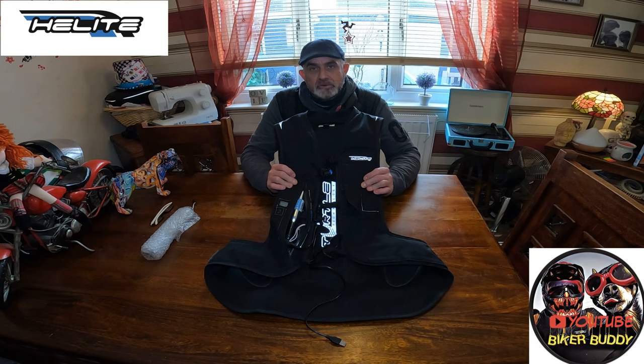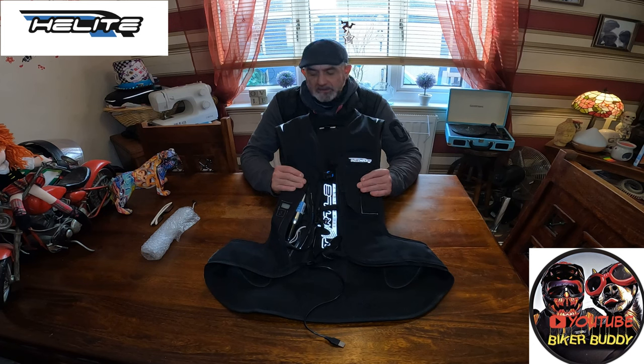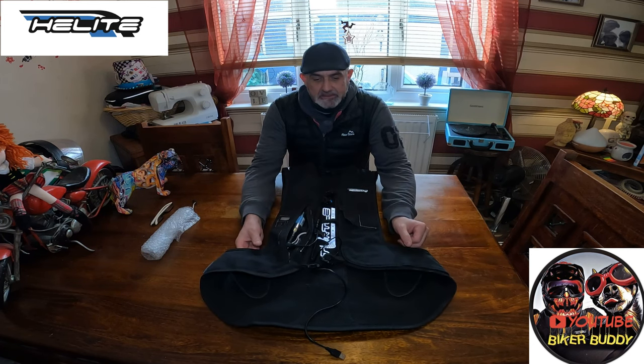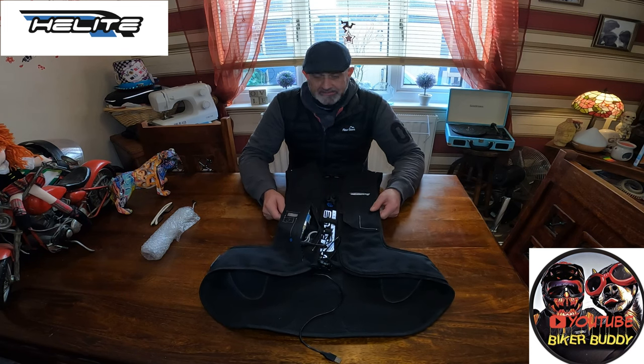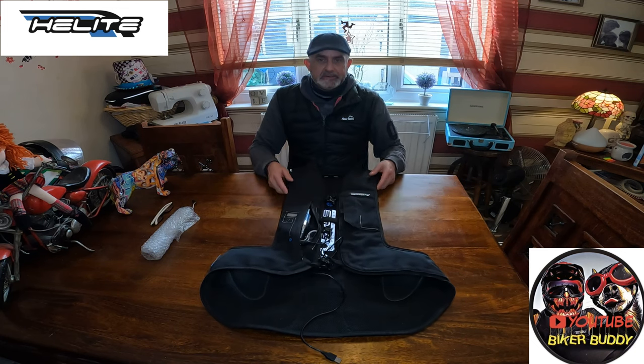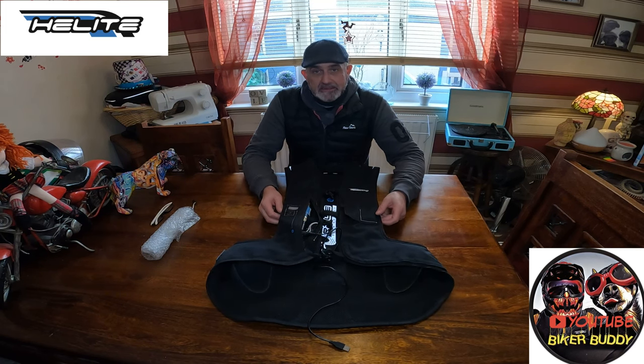Today I'd like to do my one-year review on the E-Turtle, which is a product by Helite and it's an air vest. I've pretty much worn an air vest since 2016, professionally and for social riding. And I've got to say, for me, what an amazing piece of kit it has been to add to my personal protection.